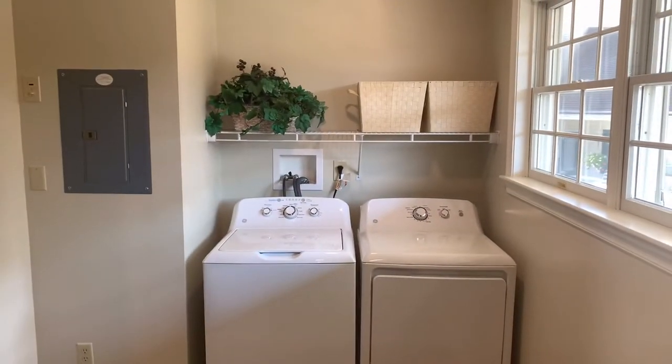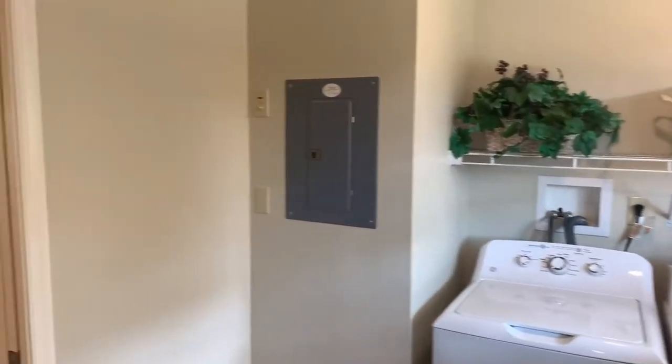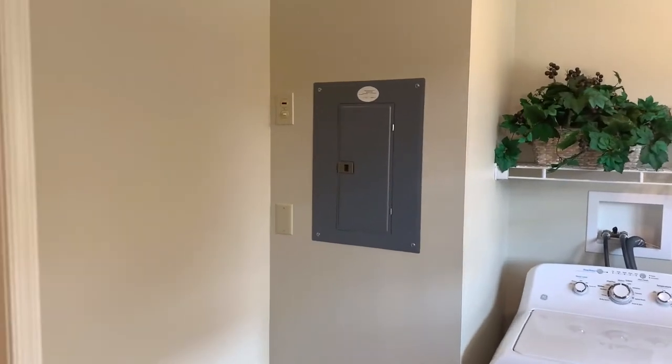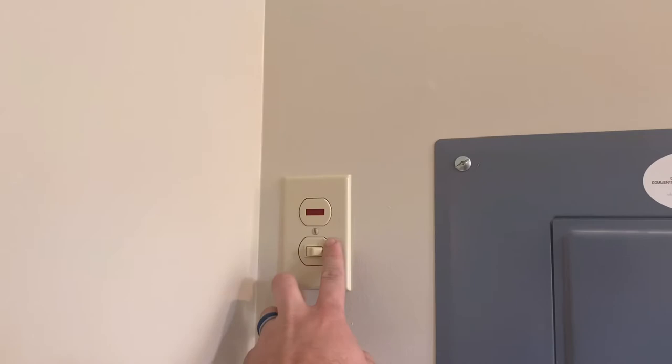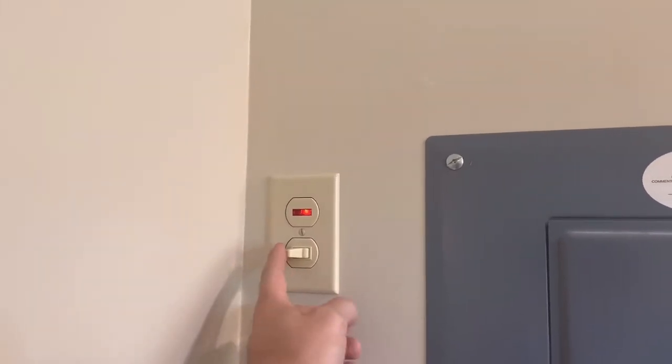Panning around again, you get your laundry area, obviously the breaker box. Something I point out in our how-to-use videos — most times your attic light is up here in your laundry room, so you can see that red light flips on and off.